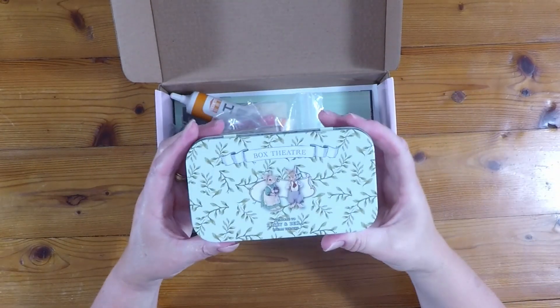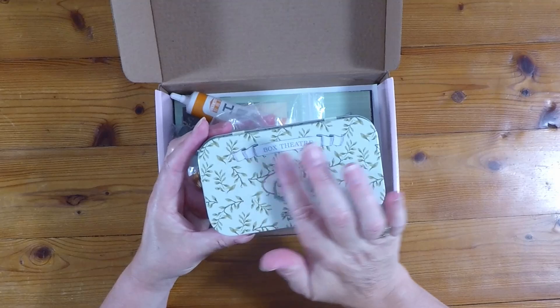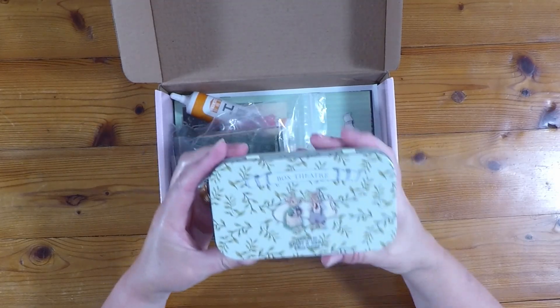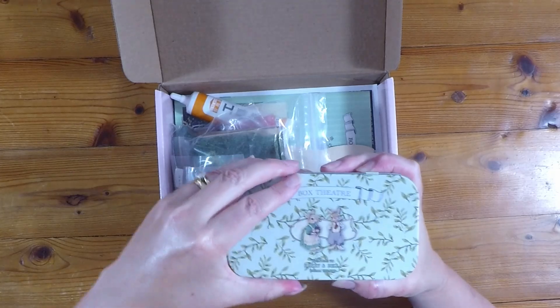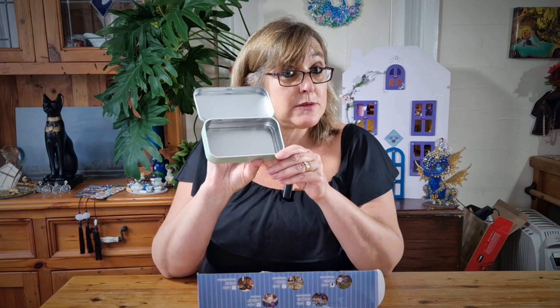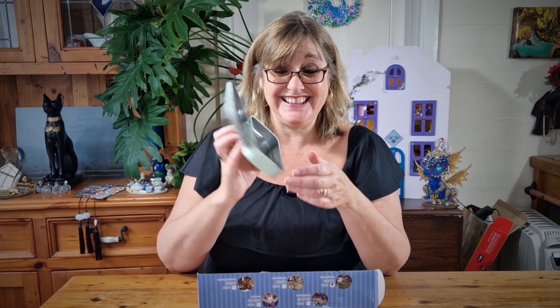So first of all we've got a little tin with 'Box Theatre' on the front. It says 'Welcome to Harry and Bella Dream Theatre,' and it's a tin that opens. If I'm right, I think we build the whole theatre into this little tiny tin. Obviously it's going to be a really small scale. I'll just put the tin to one side.